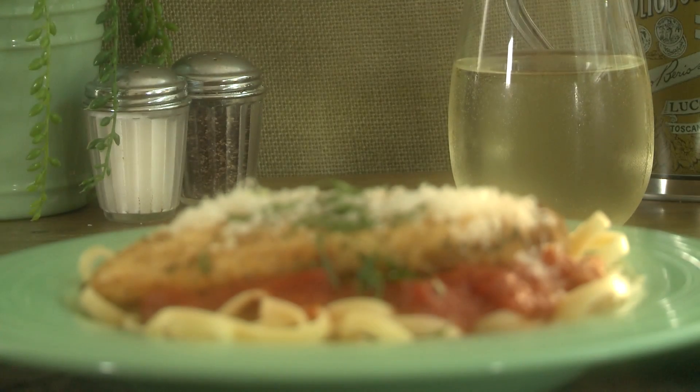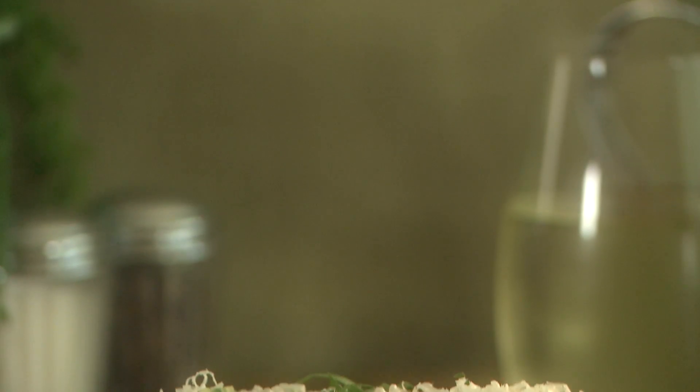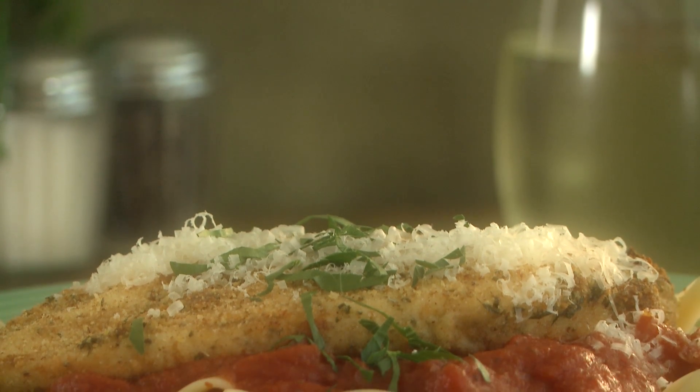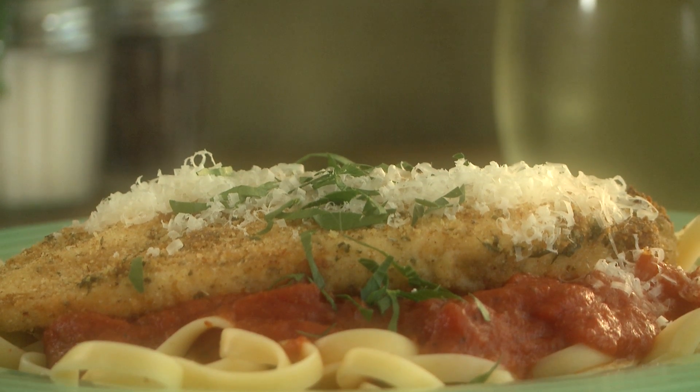Be prepared to impress your guests, because as All Recipes member Naples34102 says, this tender Italian baked chicken is just delicious. Another one of those big payoff for little effort types of recipes.